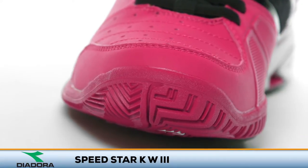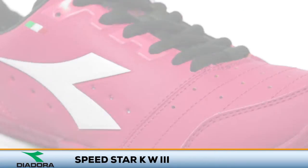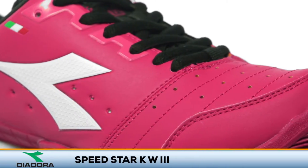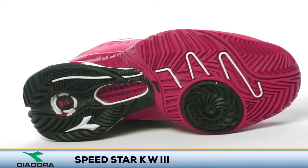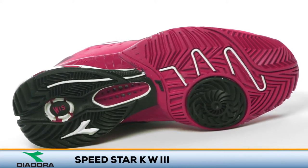The Speedstar K features its signature kangaroo leather on the upper that provides comfort and stability. The Duratec 5000 Rubber Compound Outsole has a modified herringbone tread pattern for exceptional durability and traction for aggressive movers.